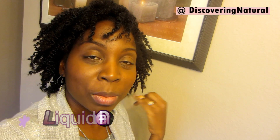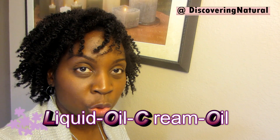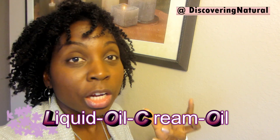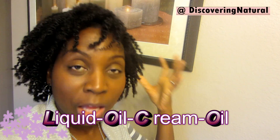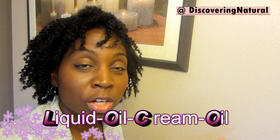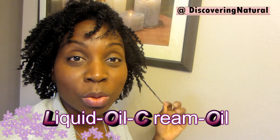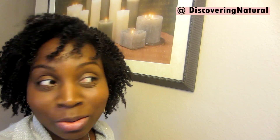So what I did was a mixture of water and aloe vera juice — I spritzed it in my hair — then I used my oil mix and applied that, then I used my leave-in conditioner, the Giovanni leave-in conditioner, and last of all I sealed it in with some castor oil. I really like it, it's really nice.